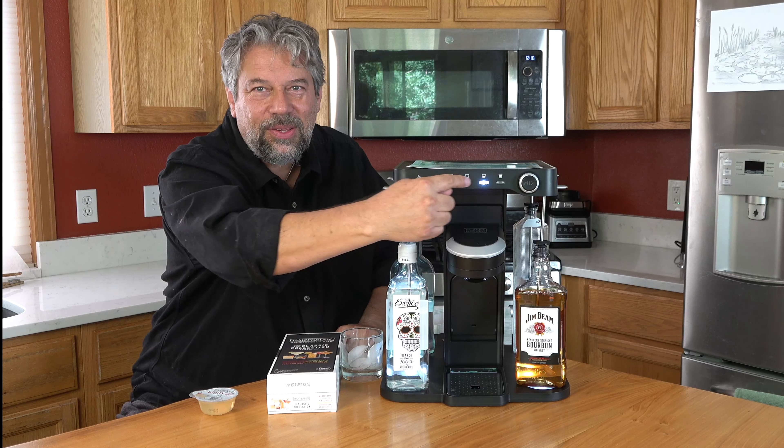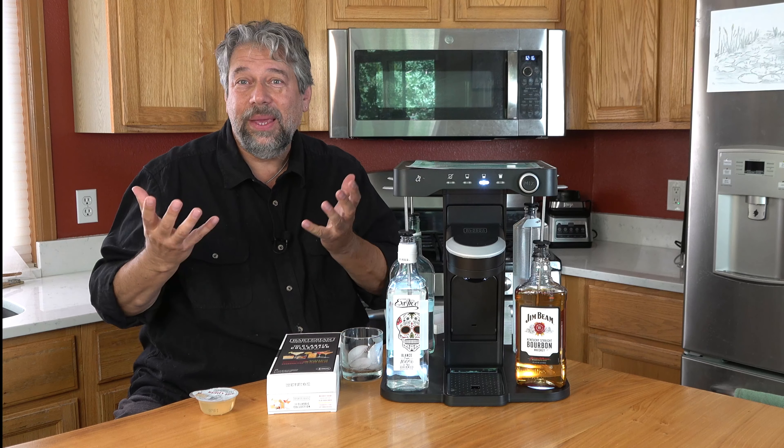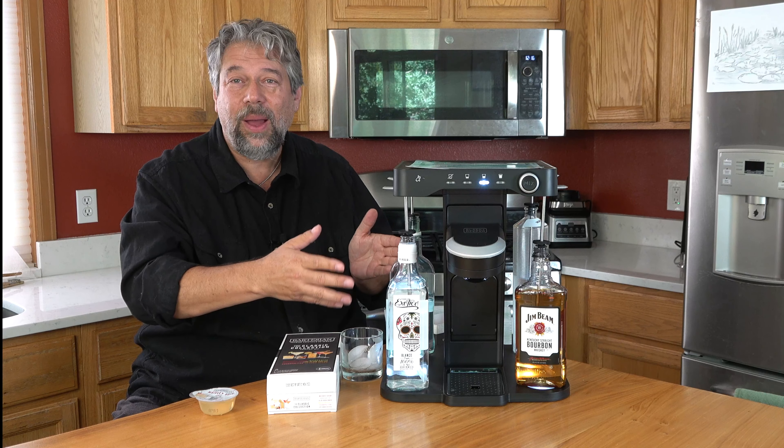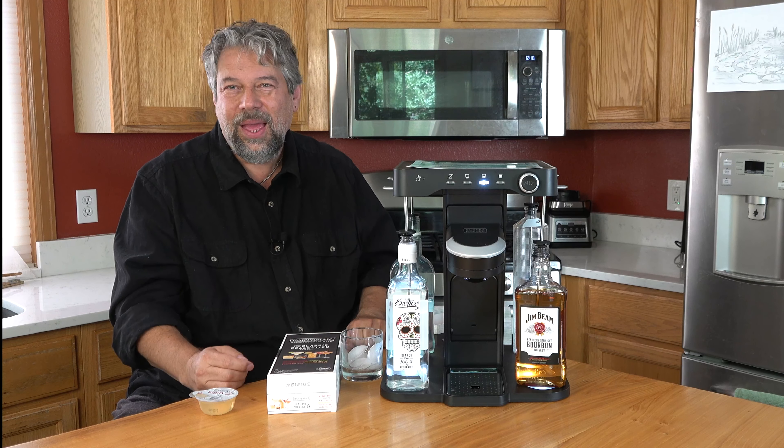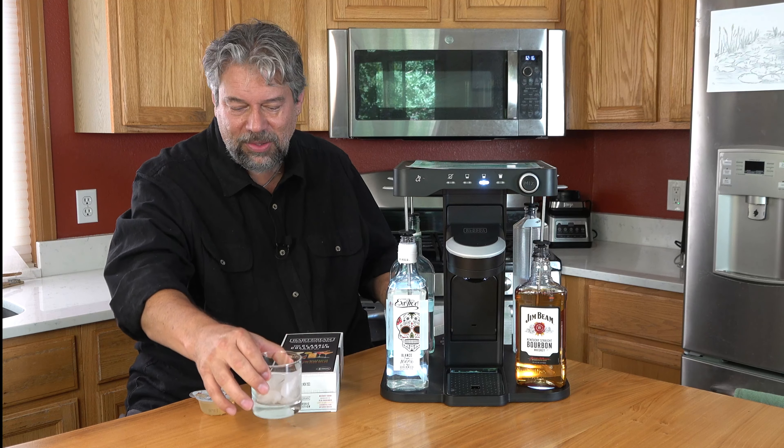On the front, there are these indicator lights, and you can also use the dial. When you're ready to make the drink you just push the button — easy as that. You want to make sure you have your alcohols in place, and they're really easy to load. And then I'm going to go ahead and make this whiskey sour.